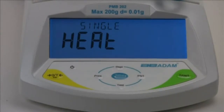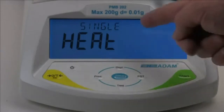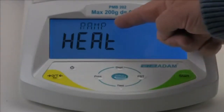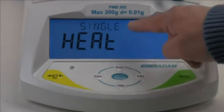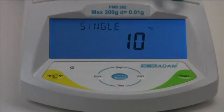Now we need to select a method of heating. The PMB offers three methods: single temperature to heat your sample to a set temperature; ramp to gradually reach your final temperature in a specified amount of time; and step to use up to three different temperatures during the test. We'll select single for our test by pressing enter when single is displayed.